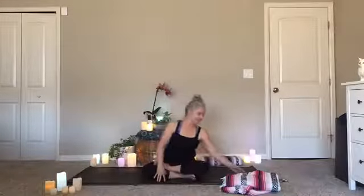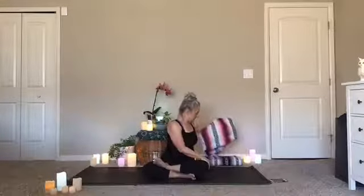Big exhale — maybe even open your mouth and let it go, let the breath release. Another full breath in, and then on your exhale come on out of your pose.